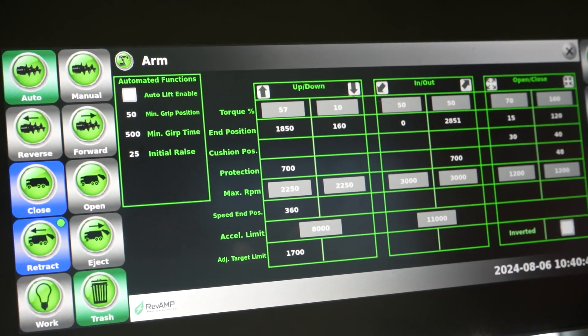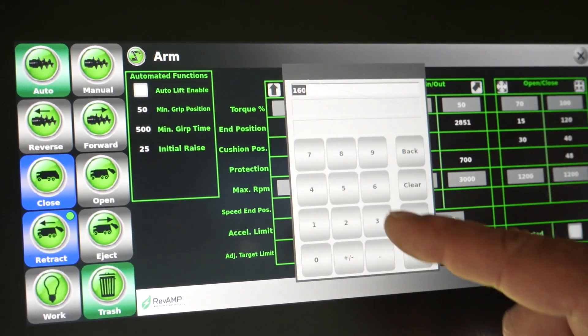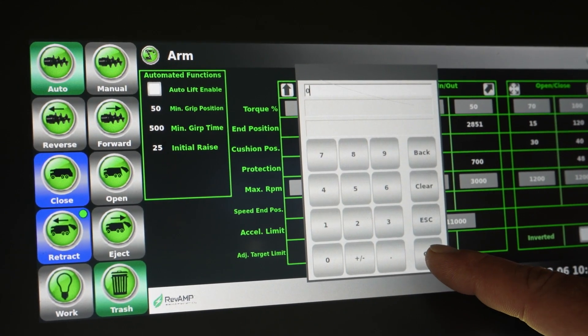Next, you will need to modify the arm's down end position to 0. To do this, press the end position box under the down column, change the value to 0, and select OK.